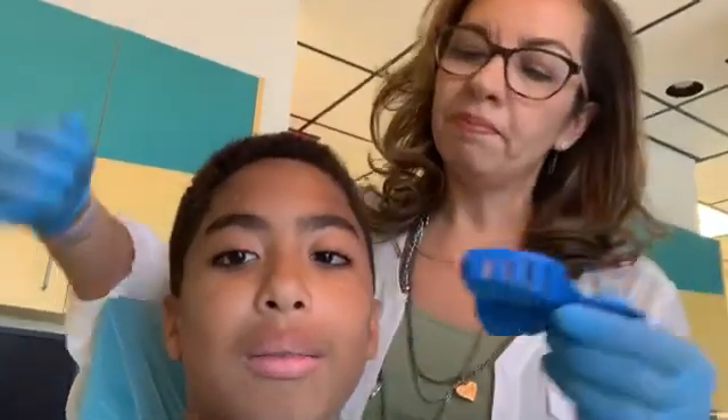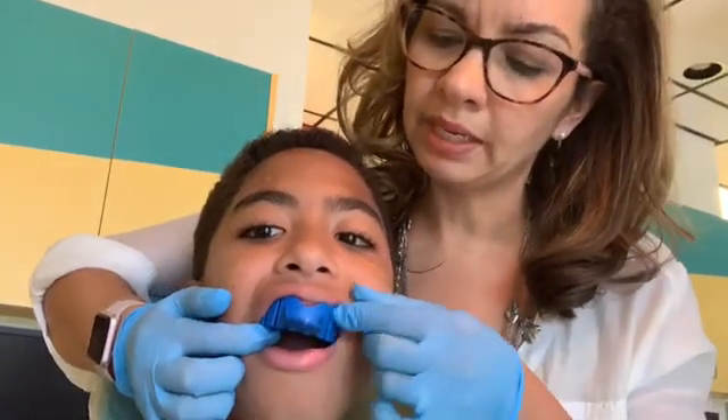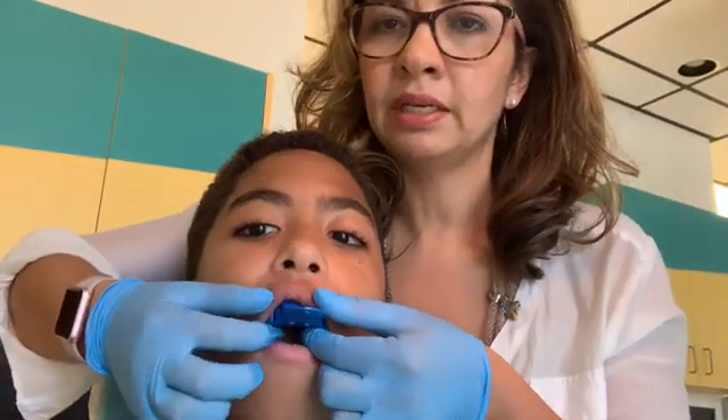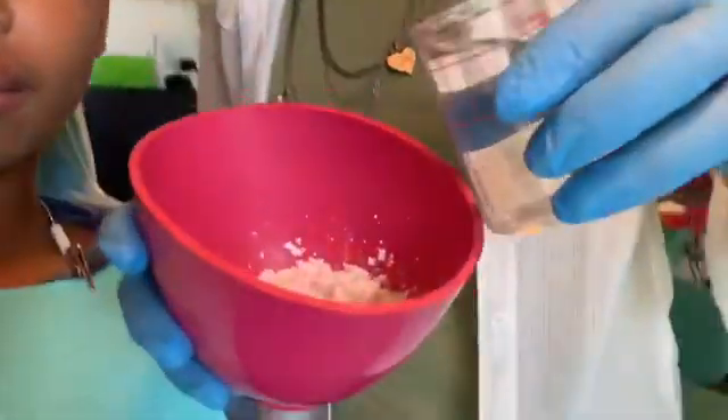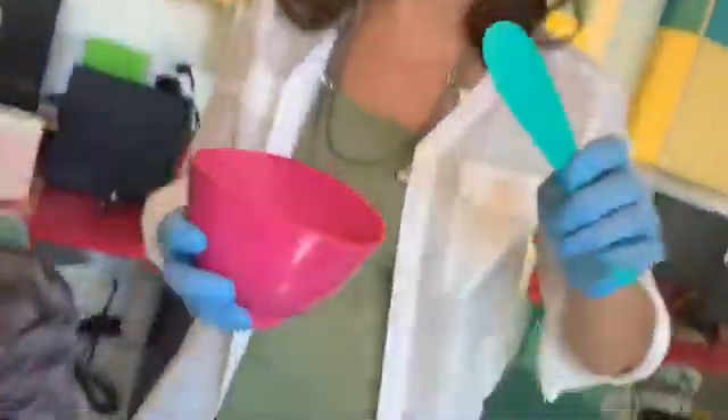All right, let's try on this tray — it's going to go in just like this, on the side and up, all the way to the top, because we want to get all the impression material up under the lip to get a good mold. So let's see how we mix it up — we have a powder and water, and we're going to mix it up. This is a color-changing indicating alginate material, so you can see it's kind of a lilac color, and we have about 35 seconds to get it all mixed up.